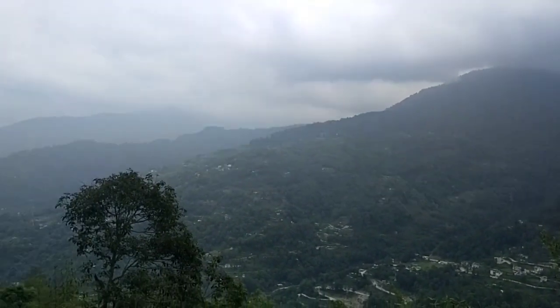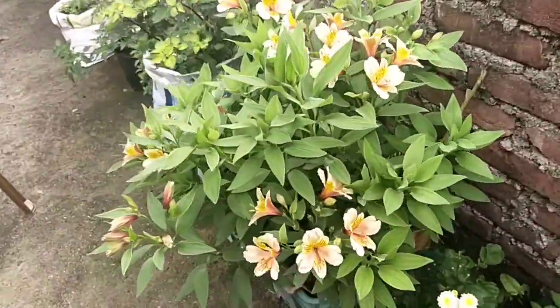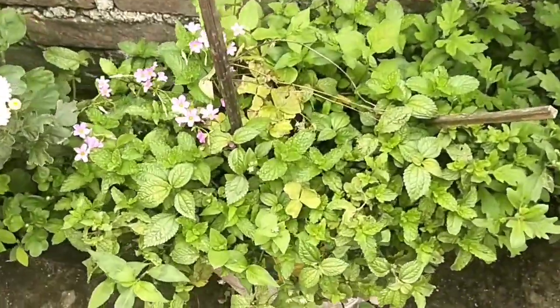I will show you the other way. I will show you the vlog. This is an Alstroemeria. I am going to show you the other way. This is a little bit of a burr.